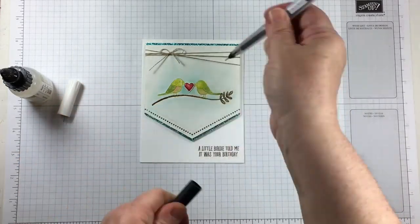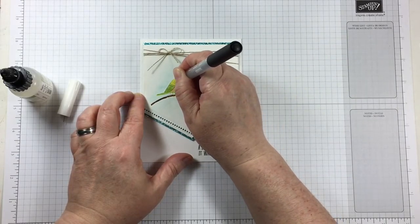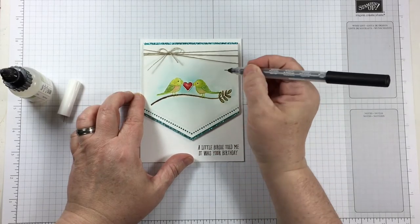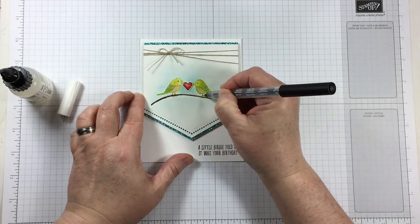My one piece of advice when adding the fine tip glue pen to make that shiny puffiness is to allow it to dry overnight. A journaling pen is perfect to enhance the feet and the eyes so that they show up nicely on the card front.